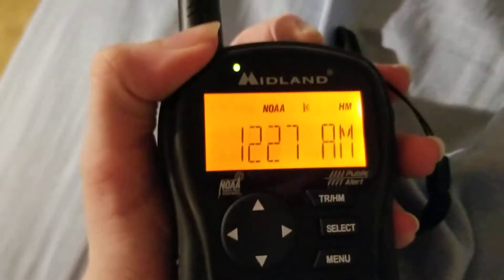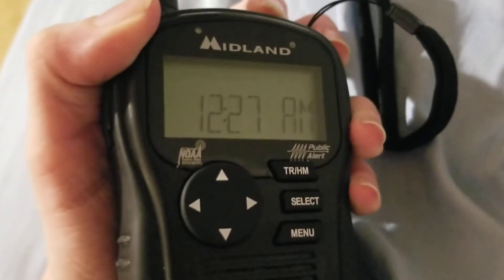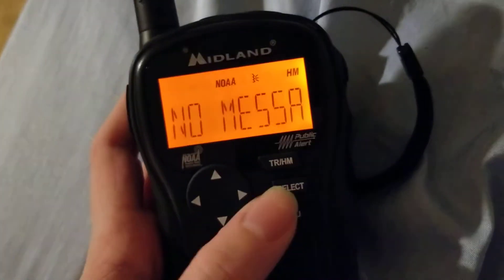So you just hold it till everything goes off, like so. You can tell the little light down there is off, and then you just hold it — now it's back on, no message.